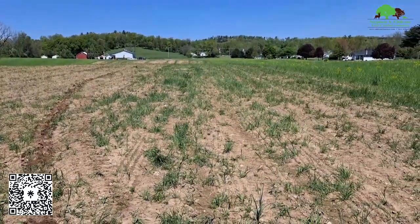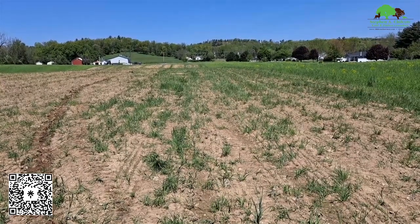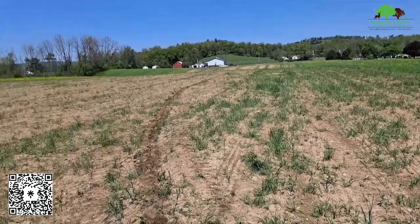Carl says this field is not smooth enough. What do you guys think? Comment down below. Nothing's ever good enough.